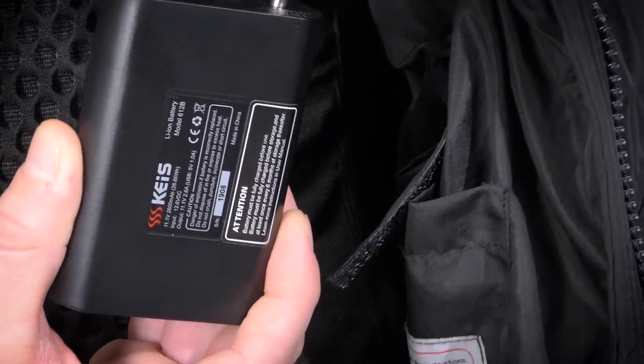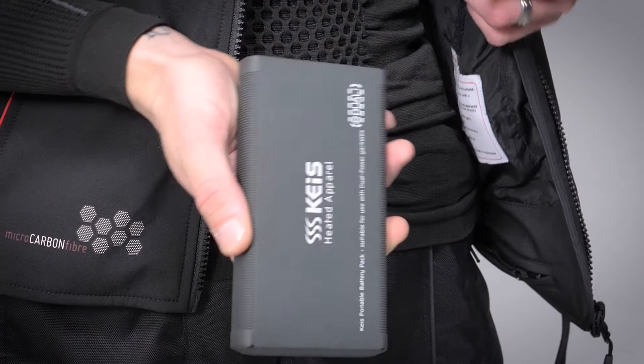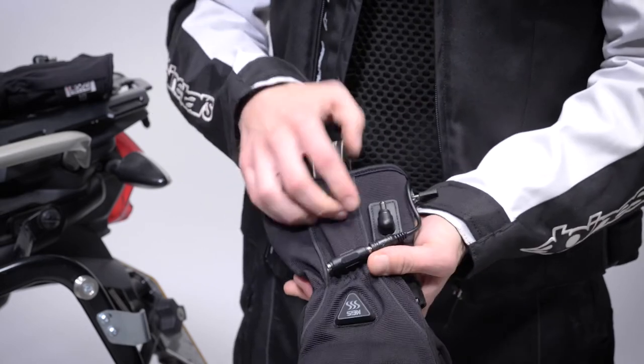Kais offers two battery pack options in 2600mAh and 5200mAh capacities. They work well with all the Kais kit, except the heated jacket which has a high power draw and is best used with a direct feed to a motorcycle.